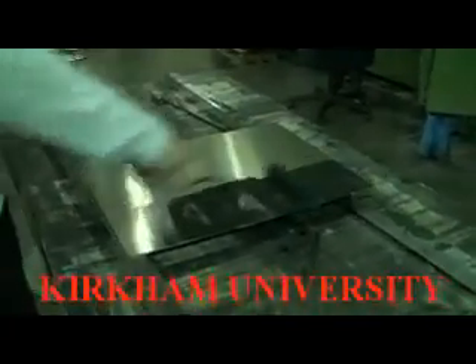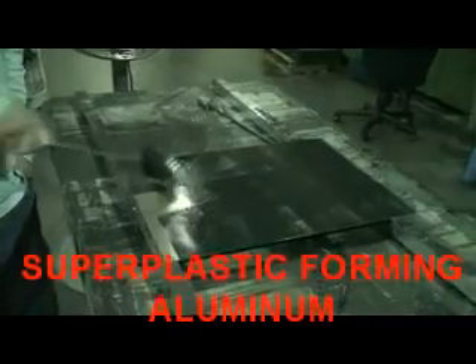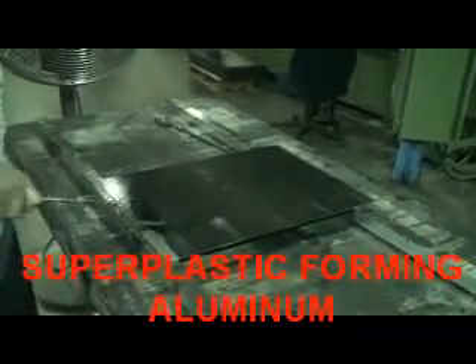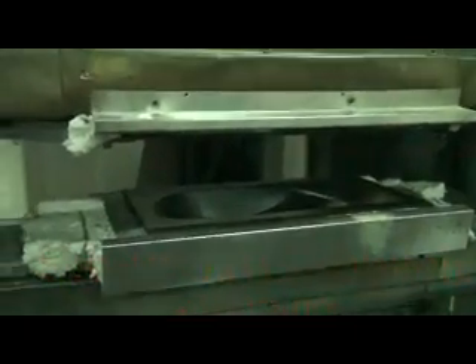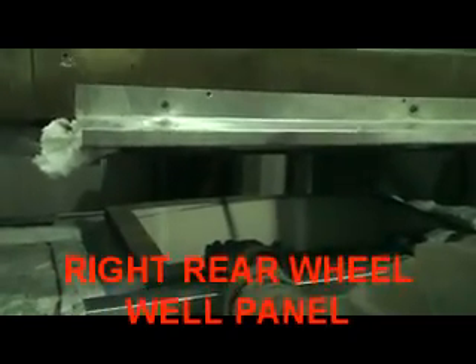Here we're just going to roll a little graphite on the aluminum — the graphite helps the aluminum to slide into the die. Alright, in goes the sheet of aluminum.